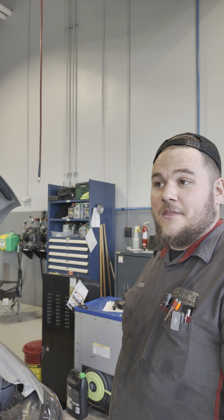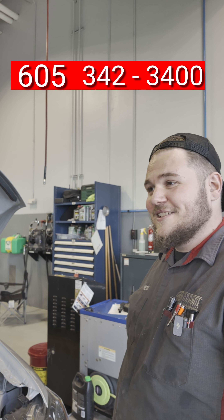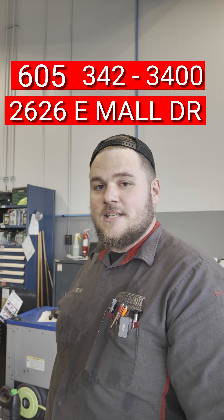If you have any winterizing or service needs, go ahead and get ahold of us at Granite Nissan at 605-342-3400, or come see us at 2626 East Mall Drive.